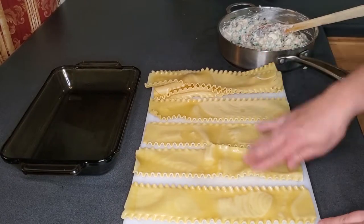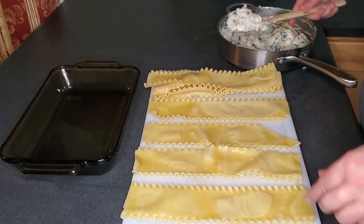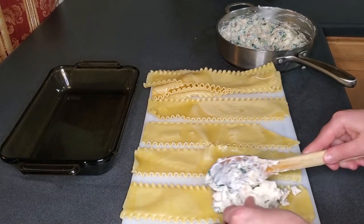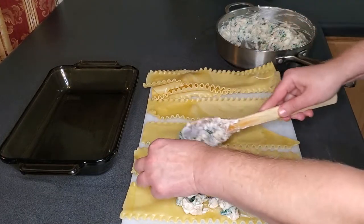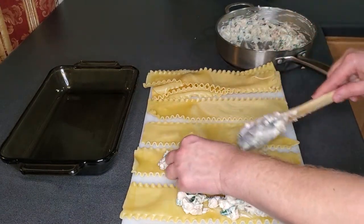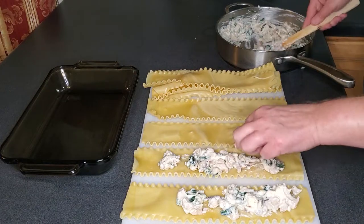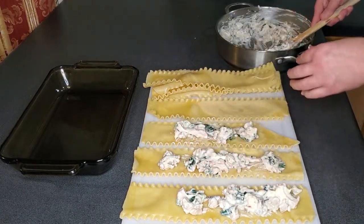Our filling is made and our lasagna noodles are par-cooked, so we're going to start filling them up. I usually spread it all along each noodle and then just roll them up. I've got four noodles here and then I'll do four more, so I'm going to put half the filling in these four and reserve the other half for the next four.